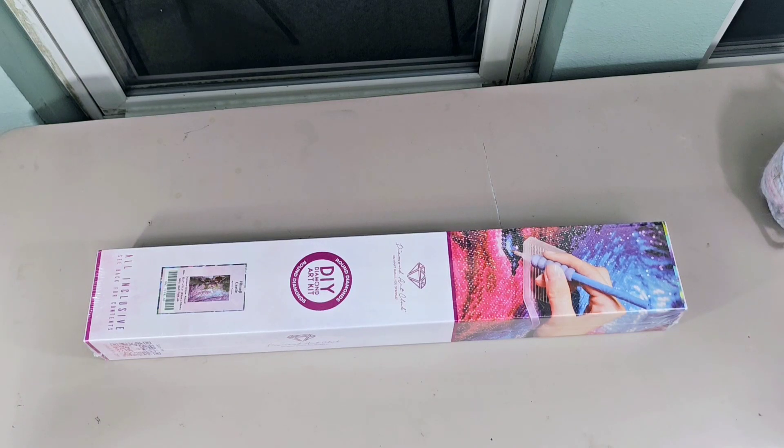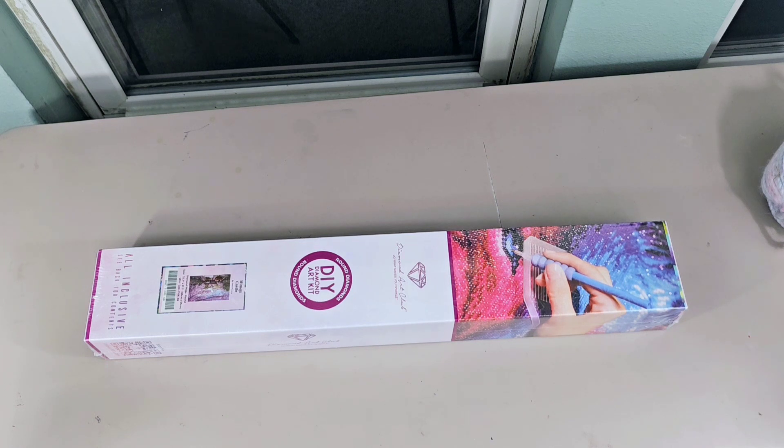Hey friends! Welcome back to my channel, Life as Tiff Knows It. Tiff here bringing you an unboxing from Diamond Art Club. This is a gift for my birthday from my mom. I'm so excited.